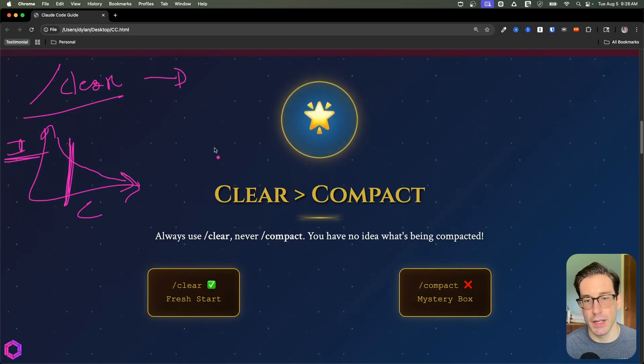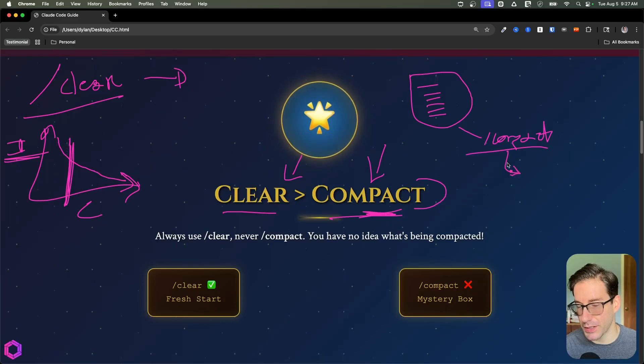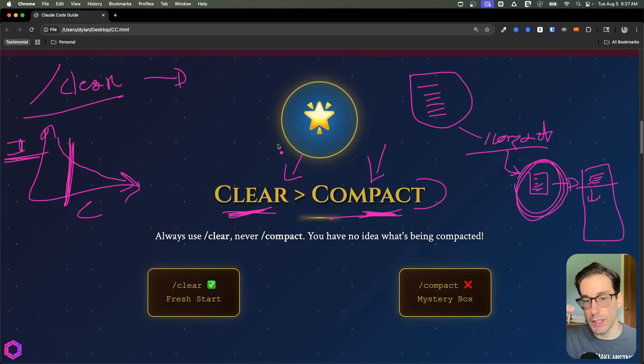There are two ways to manage context: /clear and /compact. I don't recommend /compact because you have no idea what's being compacted. Compact distills your conversation down into something smaller, which you then carry into your next session. But you can't see what's inside it. I recommend /clear — completely wiping it and starting fresh — as much as possible. The trick is finding the right points to clear and then clearing consistently.